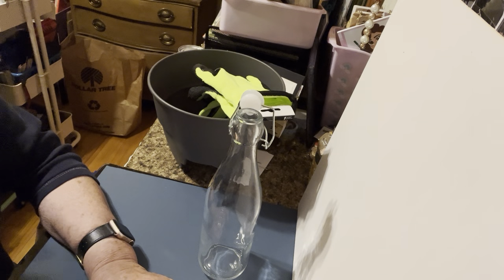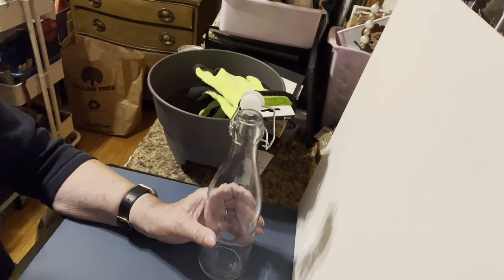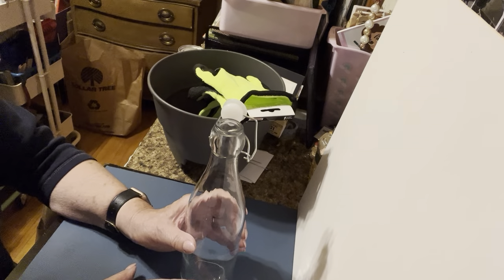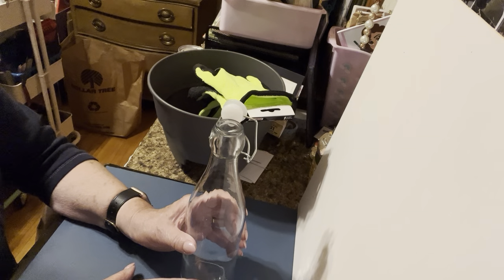Welcome back to Lily's Crafty Corner. I haven't done a video in a while, so today I went to Dollar Tree and it was quite a good day for a haul.